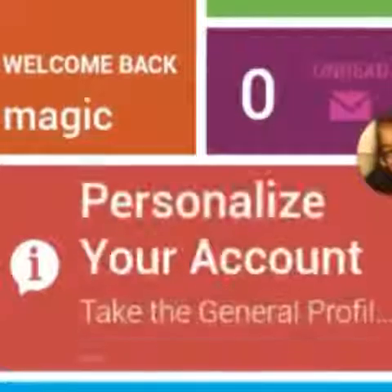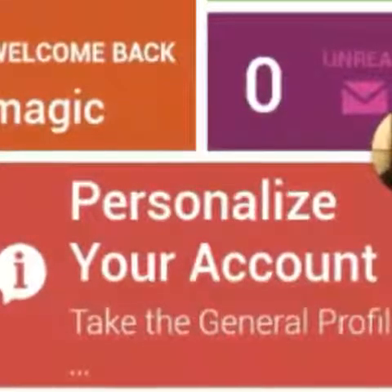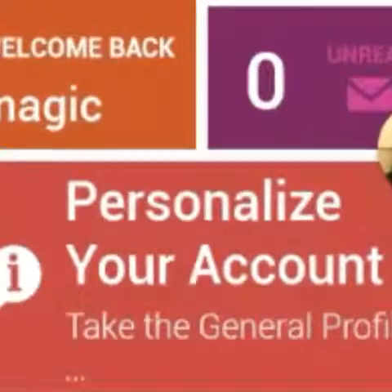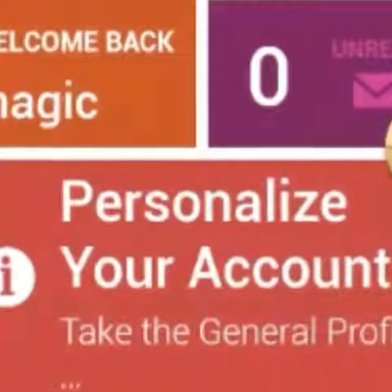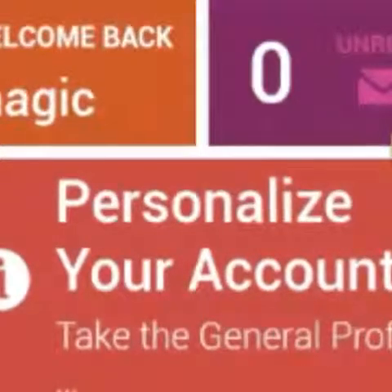InboxDollars — this app is pretty cool. All you have to do is get the app, and when you first sign up they send you an email. You activate or authenticate the email, and then they give you five dollars. Once you get to thirty dollars you can cash out, so you can actually make money off this app. It asks you little general questions — there's surveys and whatnot.